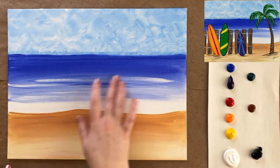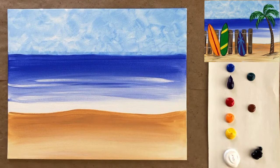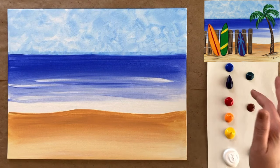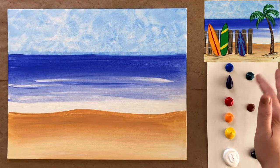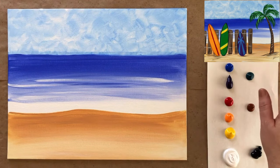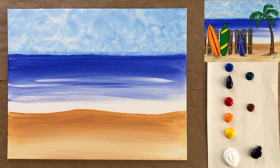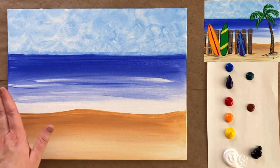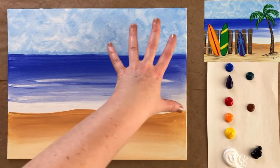Welcome back, artists! We have a dry background layer and a whole rainbow of colors on our palette paper — some white, black, cadmium yellow, cadmium orange, cadmium red, a little bit of purple, cobalt blue, phthalo green, and more burnt sienna brown. I rinsed my brushes and got fresh water. We're going to do some sketching with paint rather than a pencil. We'll have a couple of different elements for our foreground: a fence, surfboards leaning against the fence, and a cute little palm tree on the right.